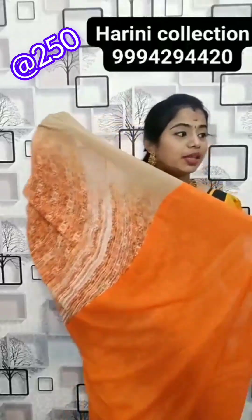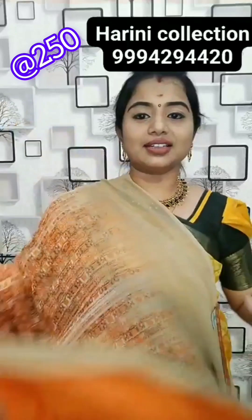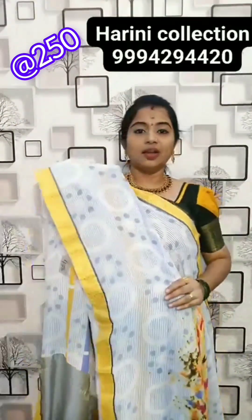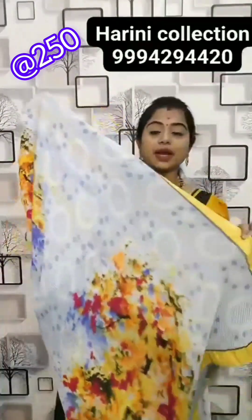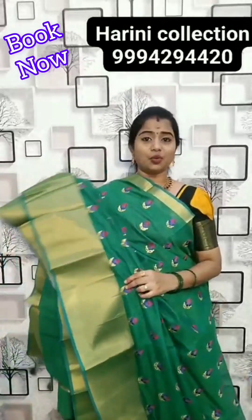This is the pallu — fanta orange colour, printing super. This is the pallu of the sari and blouse. 500 rupees for purchase. Linen tissue sari with full thread work and border detailing. This is the pallu and blouse — 250 rupees.